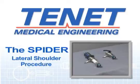Before the lateral shoulder surgery, the piggyback, lateral shoulder bar, and traction accessory must be autoclaved.